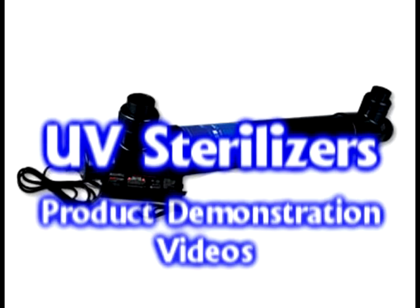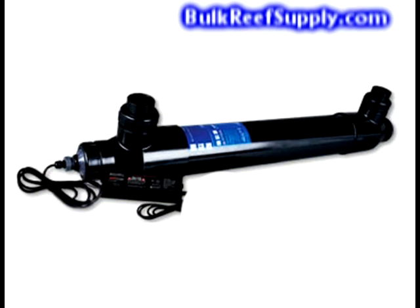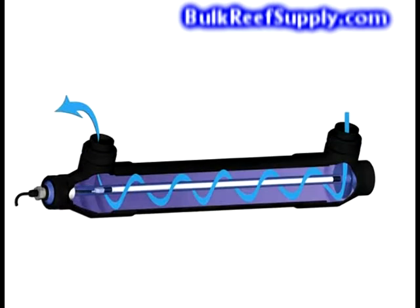Welcome to Bulk Reef Supply. This is a demonstration of our aquarium UV sterilizers. We will cover what a UV sterilizer is designed to do, how well it actually works in the aquarium, and which brand we recommend.